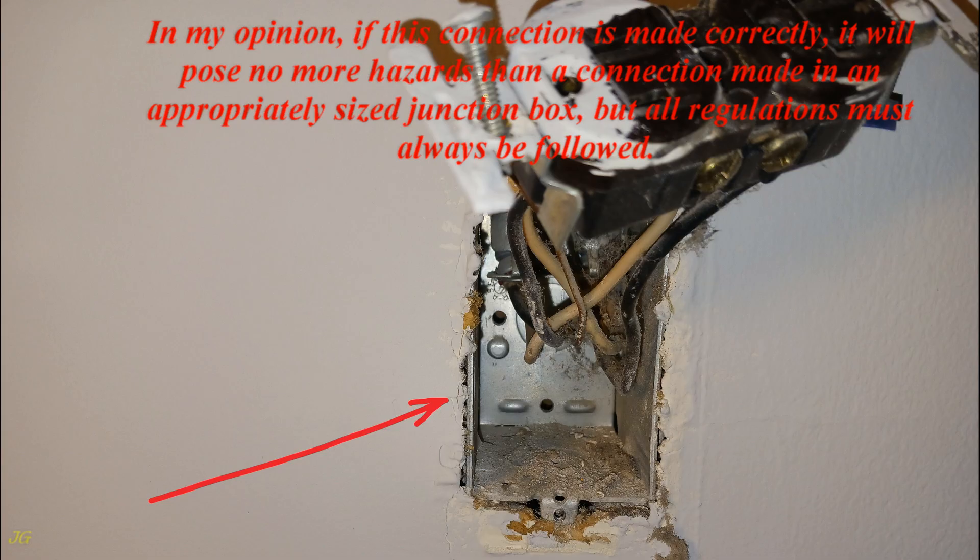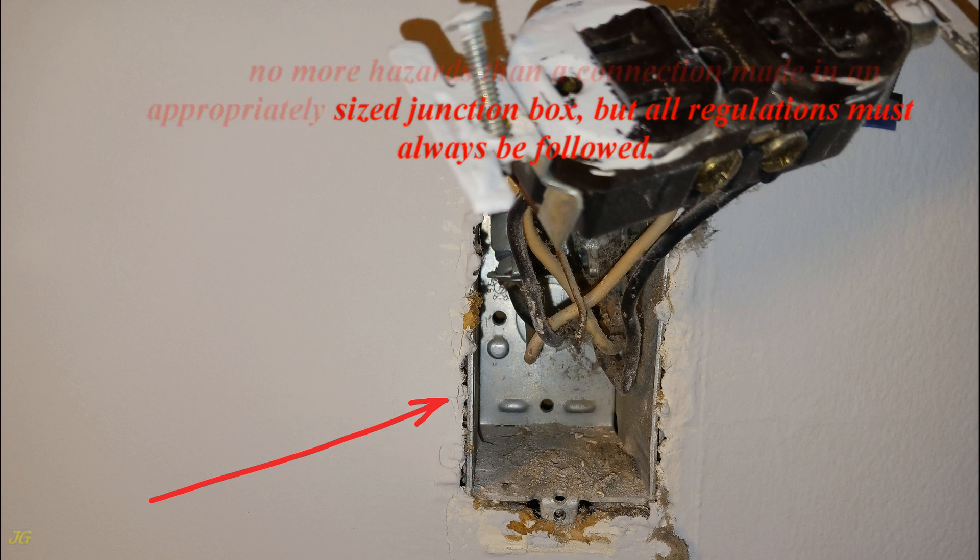In my opinion, if this connection is made correctly, it will pose no more hazards than a connection made in an appropriately sized junction box, but all regulations must always be followed.